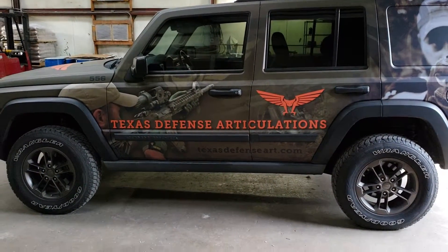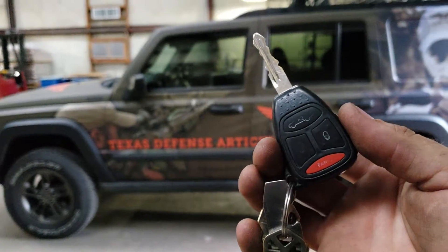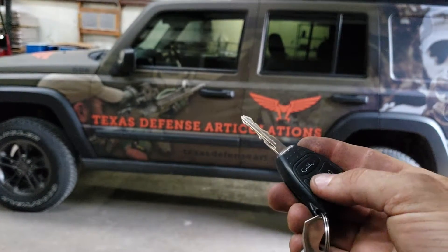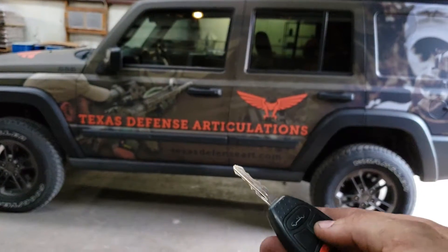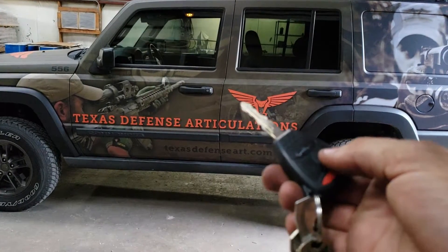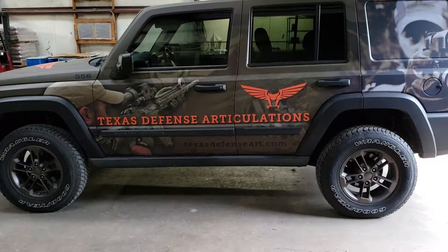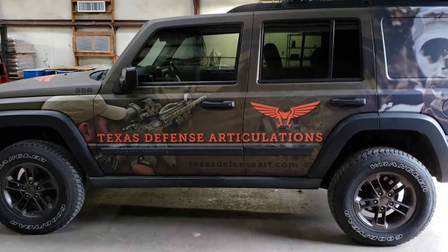I got my buddy Reagan fixed up with his alarm system and remote start system all through the factory key. To arm the system you lock the doors. To disarm we unlock. To remote start we lock three times in a row.